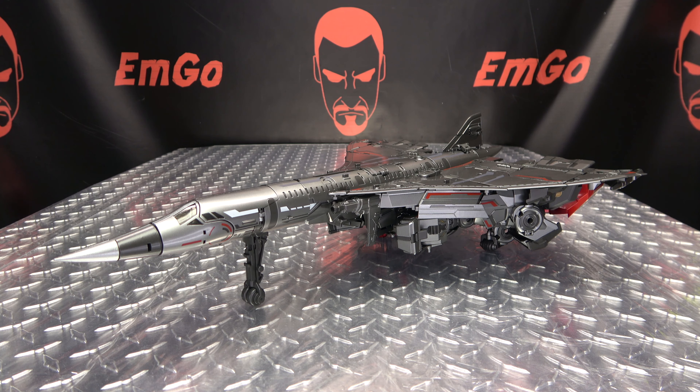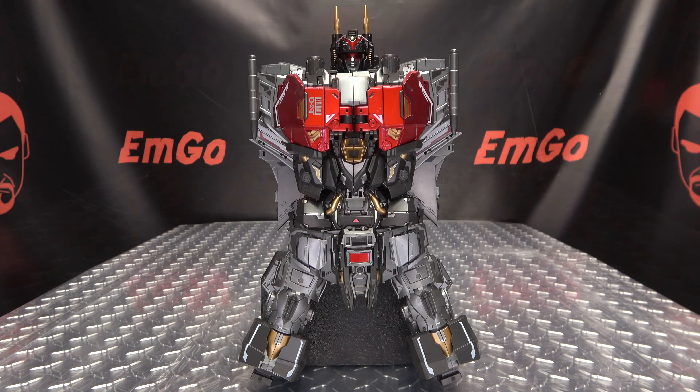That is pretty much it for the jet mode — a pretty good looking jet mode, just not a whole lot of fun to get him into it. But it looks pretty good nonetheless. Now let's get down to the combined mode transformation.